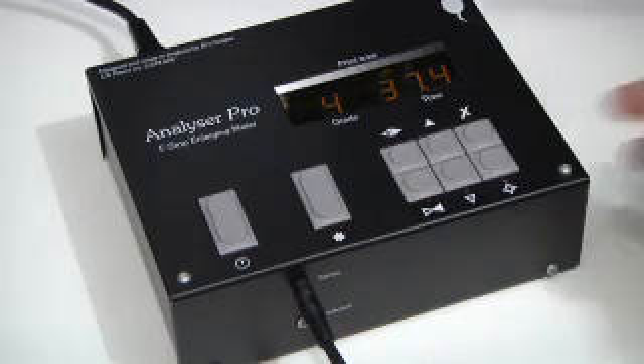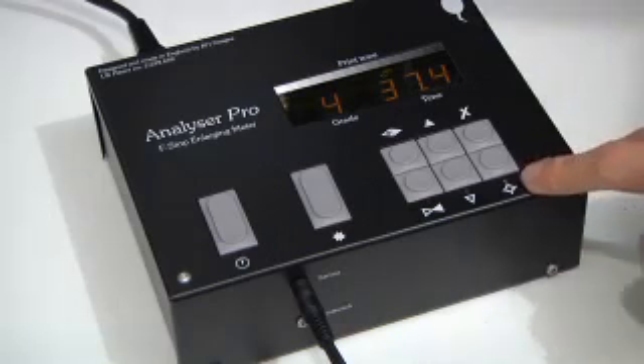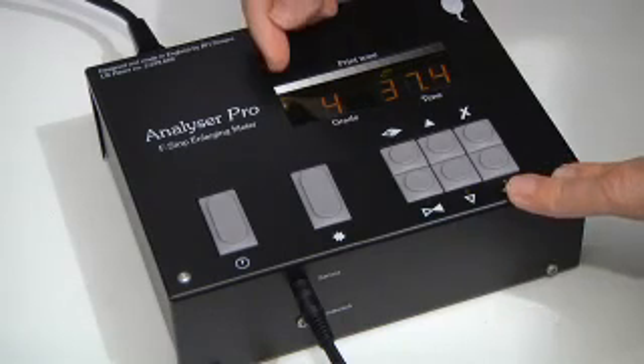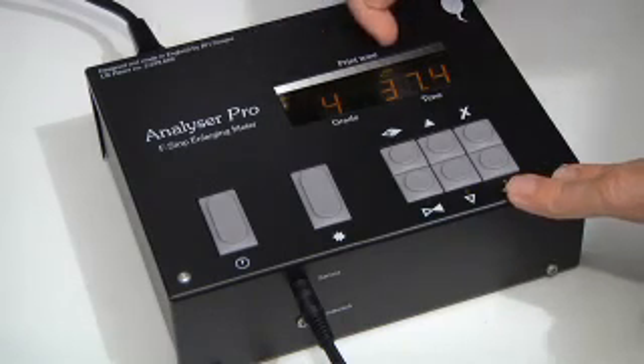One of the strengths of the analyzer is its ability to store paper calibrations for up to eight paper types and for all the grades. Here I've taken a reading and I have an off-white and a medium grey, and it's 37.4 seconds.